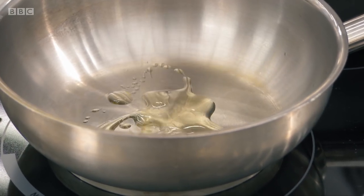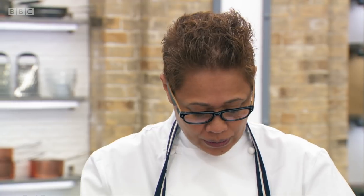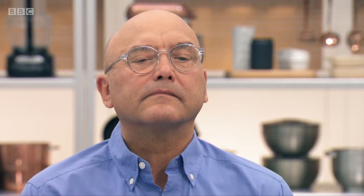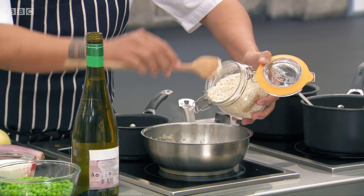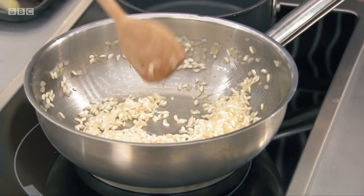First thing we need to do is to get the rice on. I'm going to use a little bit of onion — I want the white onion because you don't want to see any colour through this rice. So onion, softened with a bit of oil, then the rice, coat the oil around the rice, then a glug of white wine. That gets the flavour in there as well.